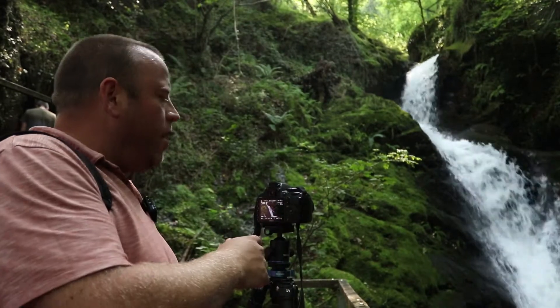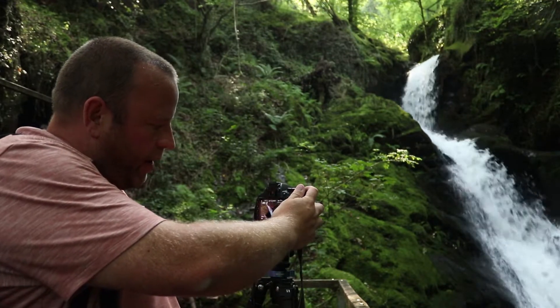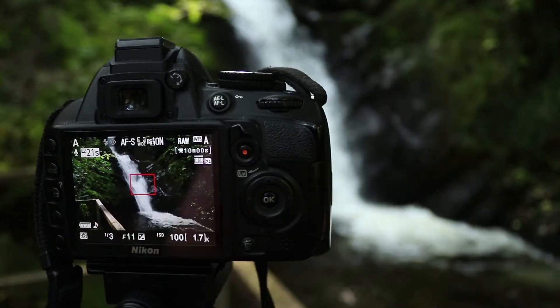Alright, I've set up my composition now. I'm shooting at 18mm on my Nikon and basically I've got it at F11, ISO 100 and 1.25 of a second. So I'm going to take a few shots there.